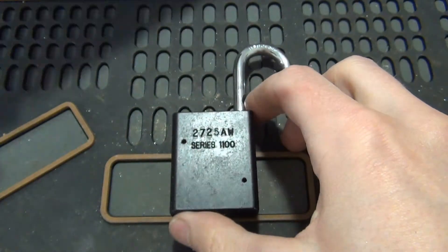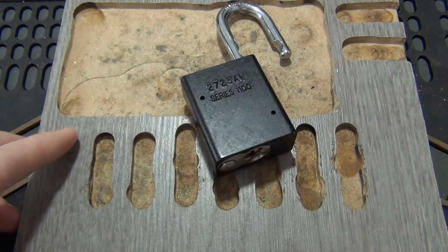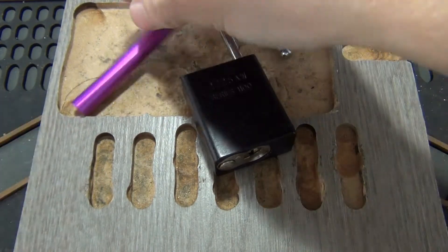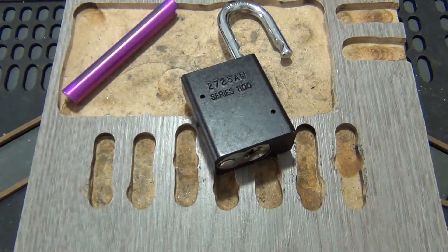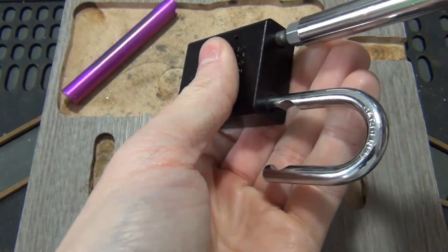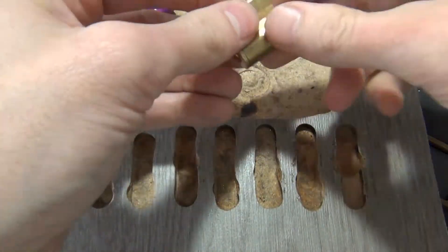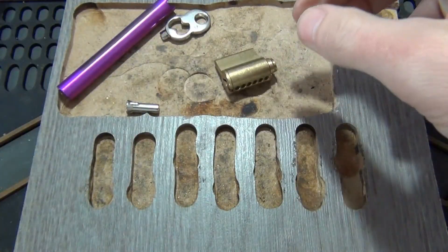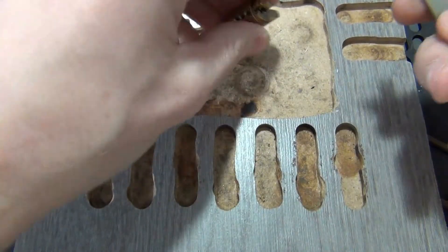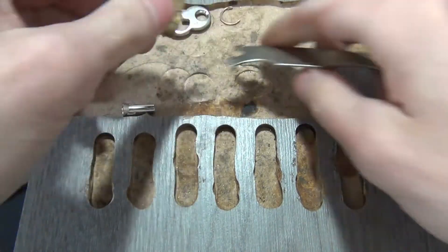All right, let's see if we can get this guy. Okay, I've got the key for it, so we'll go ahead and lock it back. Cut off.